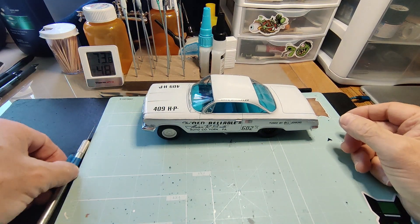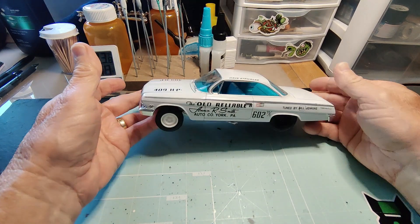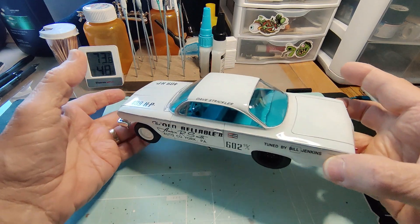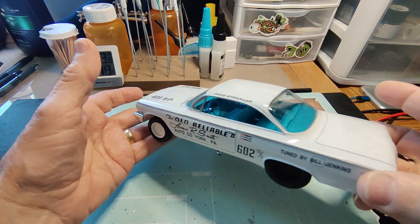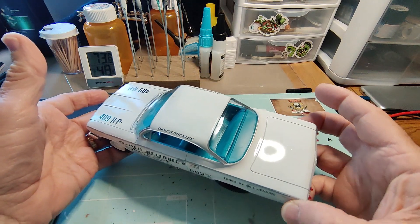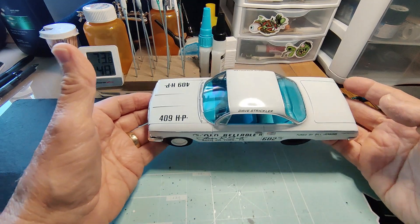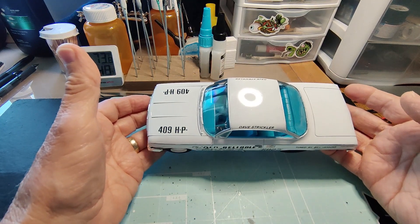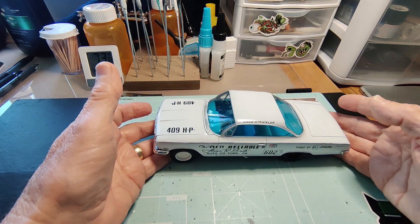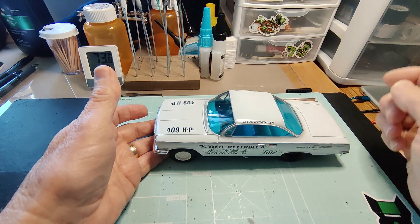Basically just finished it. It's a 62 Bel Air. The interior — you've all seen it if you've seen the other videos. The paint's not bad. I'm not real good at painting and I do have kind of shaky fingers, so when I was doing around the windows I did slip a couple times.